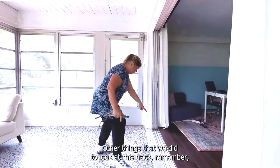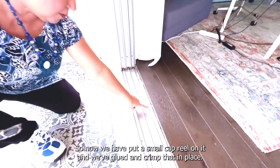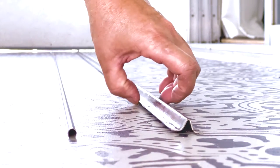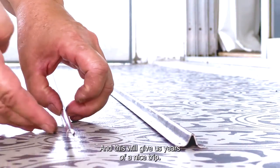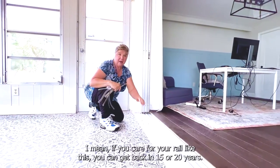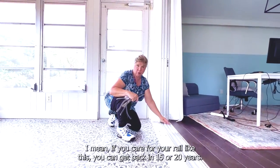If you look at this track, remember at the beginning it was full of bumps and gouges. Now we have put a smooth cap rail on it and we've glued and crimped it in place, so it's not going to come up. This will give us years of a nice smooth track — if you care for your rail like this, you can probably get 15 or 20 years.